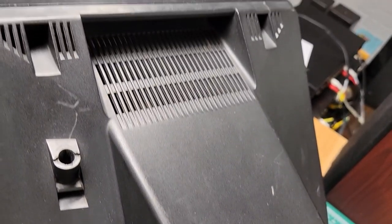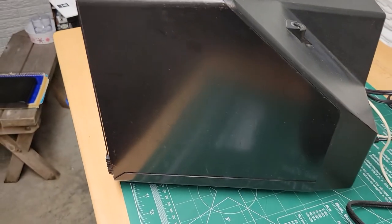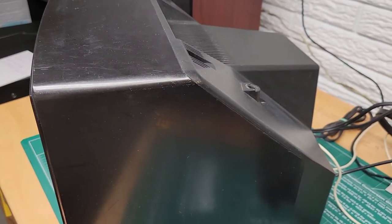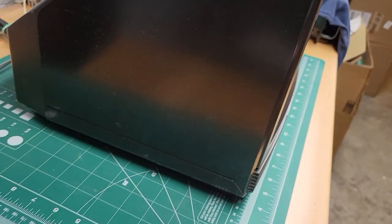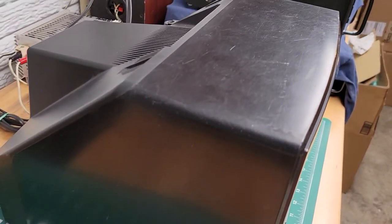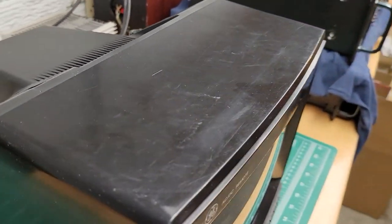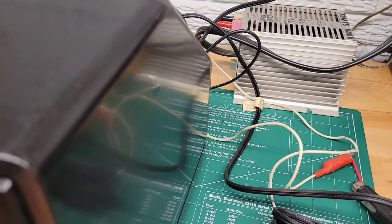This TV has been used, but primarily with tailgating kind of activities, so it hasn't been used a lot. It does show some signs of wear — you can see the surface has been scuffed and whatnot — but it does work fine, and I'll show you that it's working.